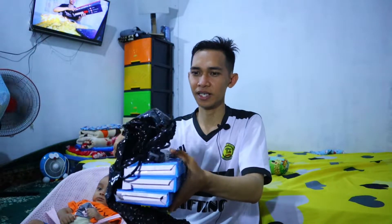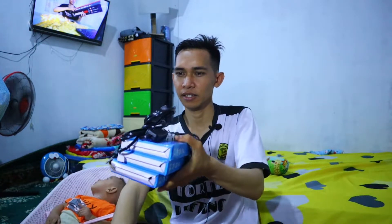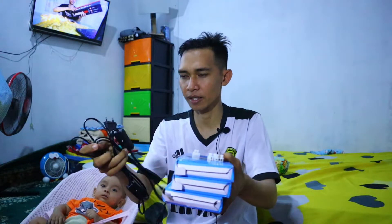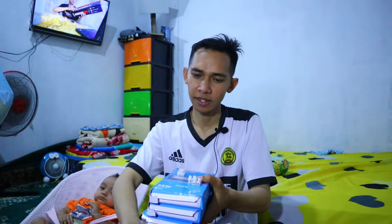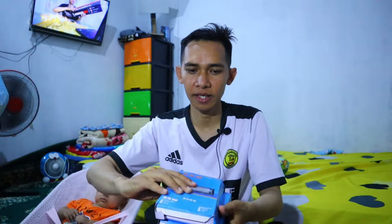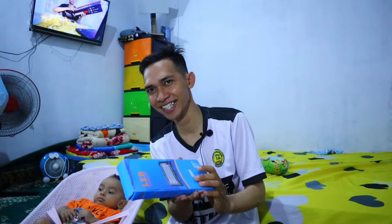Oke, udah kebuka. Ini isinya. Ternyata yang bunyi ini adalah colokannya. Di sini ada satu, dua, ada tiga colokan, lengkap dengan stop kontaknya. Dan di sini ada penyambung kabel, ada tiga juga.